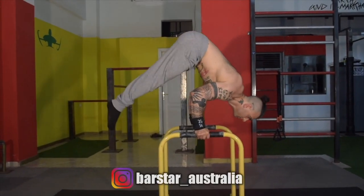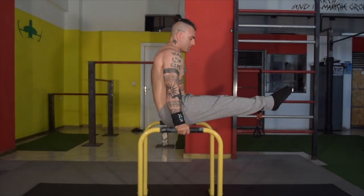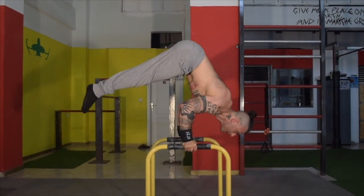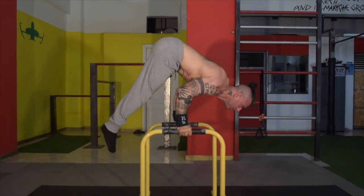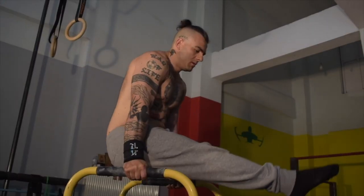Next, we have the L-sit to inverted pike reps performed on the equalizers. Ensure you are keeping a 90-degree angle from your wrists, elbows, and shoulders in every pike transition. This is effective in loading the shoulders and increasing time under tension, hence strengthening and preparing yourself for your chosen planche progression.